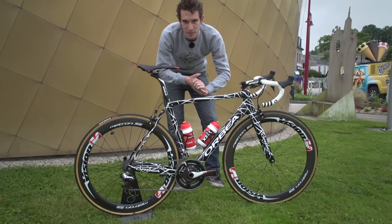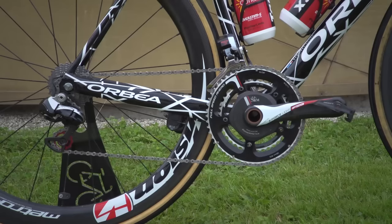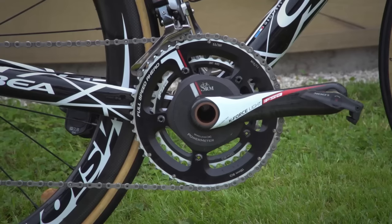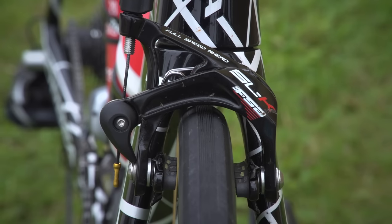One of the things that sets the Cofidis team bikes apart — and I mean the normal ones as well as this prototype — is the amount of FSA components on here. We have Shimano Di2 derailleurs and shifters, but then everything else is pretty much FSA: we've got the K-Force Light cranks on there, and we've got the FSA SLK brakes as well.